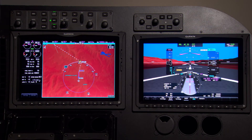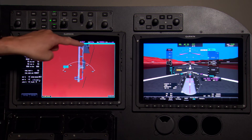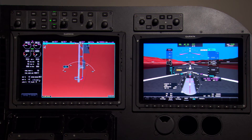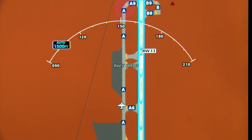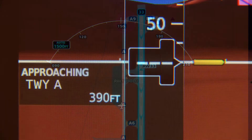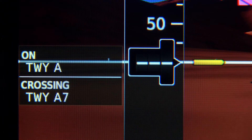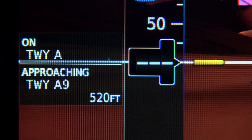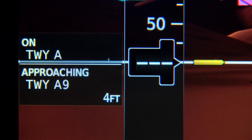Now it's time to taxi out. Zoom in on the map and you'll see SafeTaxi, which gives you a detailed taxiway diagram so you can see exactly where you are. We also have an optional feature called SurfaceWatch, which highlights the runway you selected as your active runway, making it easier when taxiing out. On your primary flight display while taxiing, it shows what taxiway you're on and how far it is to your next intersection, and when you line up on a runway, how much runway is remaining. SurfaceWatch also provides warnings if you're about to take off from a taxiway or land on the wrong runway.